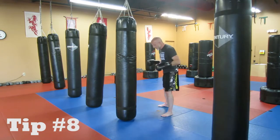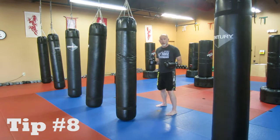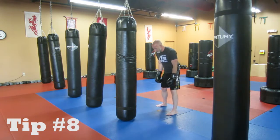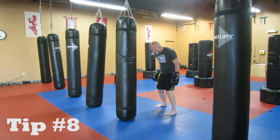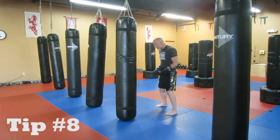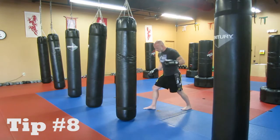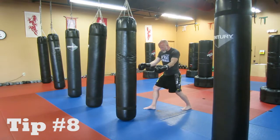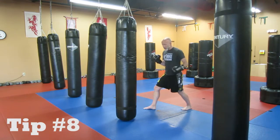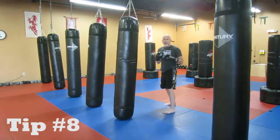Here's how the switch kick works. What you want to imagine is that your feet are on rails — imagine there are railroad tracks underneath my feet. The railroad tracks are going forward and also going backwards. What I want to do is give a little hop, and I want my rear foot to go to the front and my front foot to go to the back, but I want them to stay on the railroad tracks. I hop and switch — one came forward, one went back, and they're still on those tracks, still on the same line. Then I can take that rear leg and snap it and throw the kick.